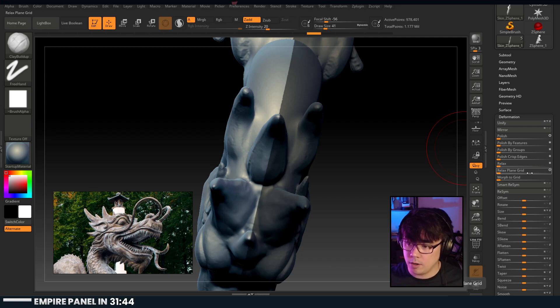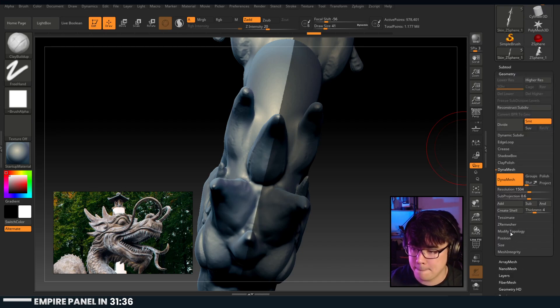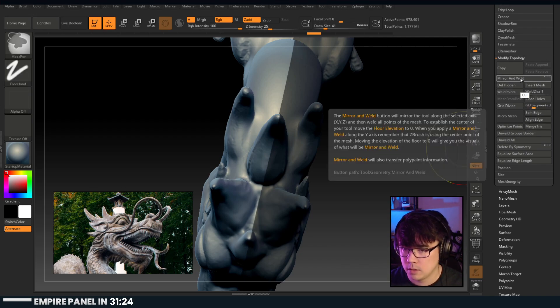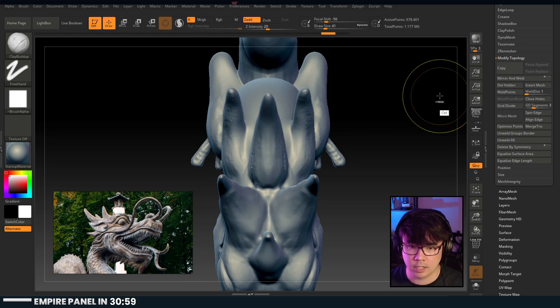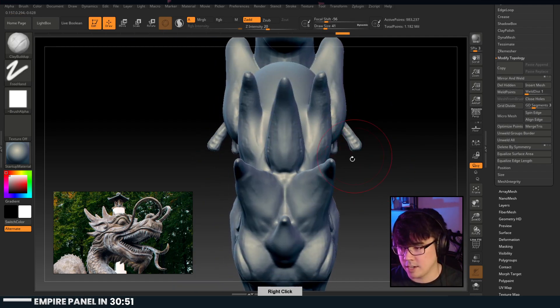Under Modify Topology you have Mirror and Weld. ZBrush is great for this - if you hold control it usually has notes on what it does. 'Mirror the tool along the selected axis and weld all points to establish the center.' I did it - you see the ear difference here? Very nice, super easy.